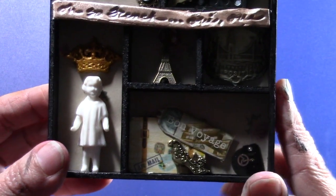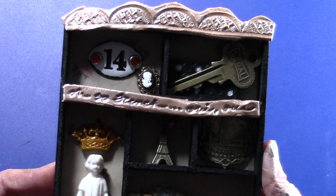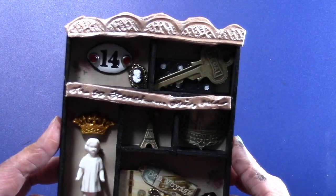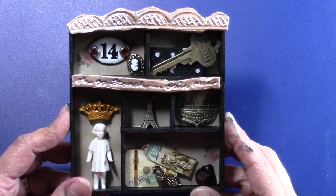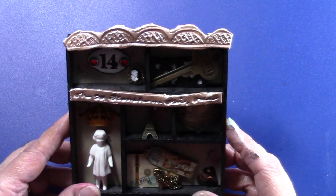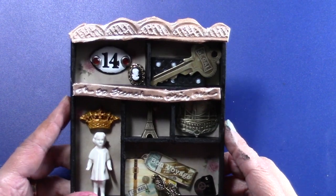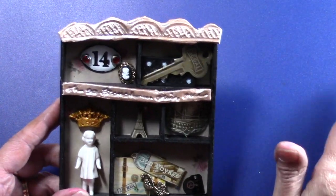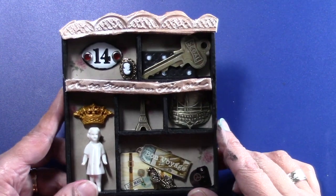So that's what I did with my little bits and bobs of things that I have, and I'm going to hang this in my kitchen. I have a Paris theme going on in my family room as well as a little bit in my kitchen. My kitchen is mostly decorated in sunflowers, and those of you that know me will know why.